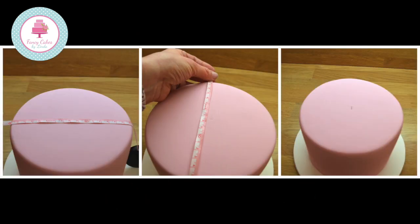We need to dowel your cake to make sure that the top tier doesn't collapse into the bottom tier. Using a tape measure, measure the width of your cake from side to side. Mark the centre of your cake. Now repeat this from the top to the bottom, marking the centre again. You now have the centre of your cake.